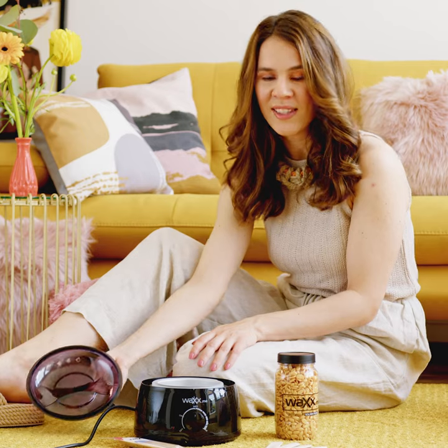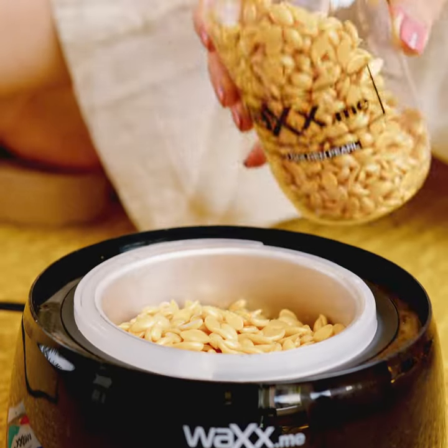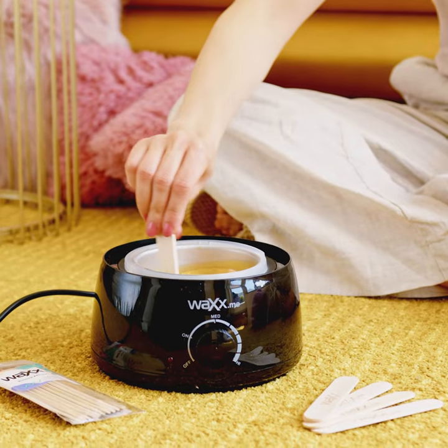First, I'm going to melt the wax in the air heater that came with the wax box. It's perfect because it maintains the proper temperature so I won't burn myself. I'm going to try the wax here on my hand just to make sure it's not too hot.